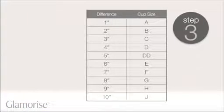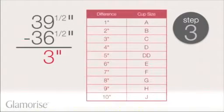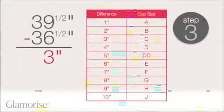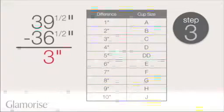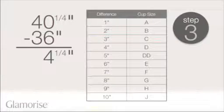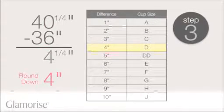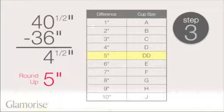Now, take the difference between the bust measurement in step one and the measurement in step two. For each inch difference between the two numbers, the cup size increases. In our example, we have a three inch difference, which is a C cup. If the difference between the two numbers is not exact, round down for less than half an inch, and round up for half an inch or more.